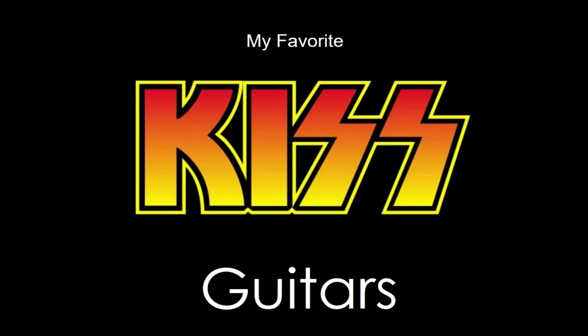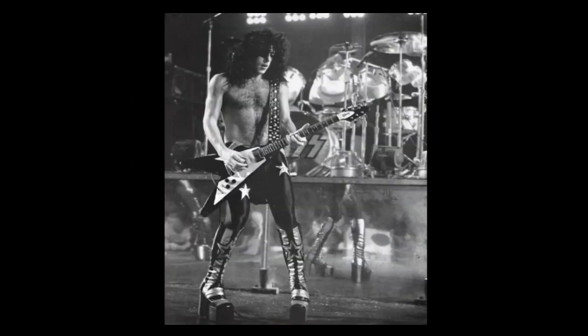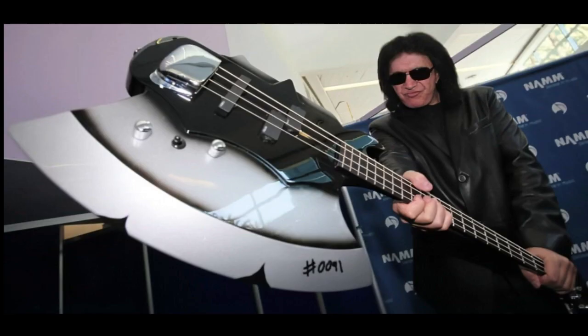This is my guitars and bass video. I hope you enjoy it. I'm doing it in kind of a weirder order, but this is my first favorite guitar — actually I'll just do it from the bottom.